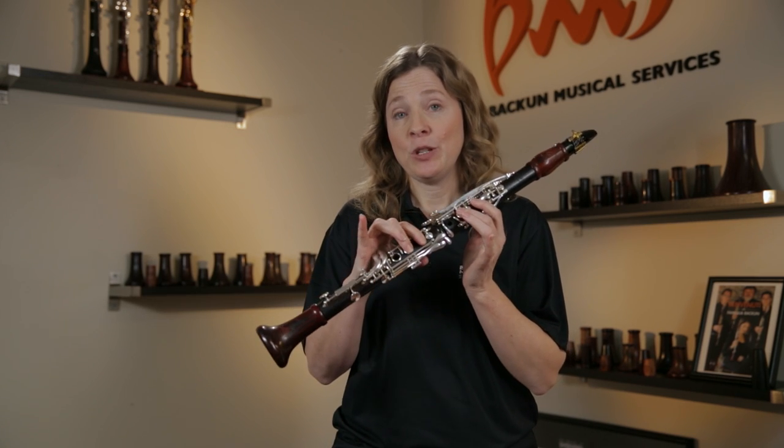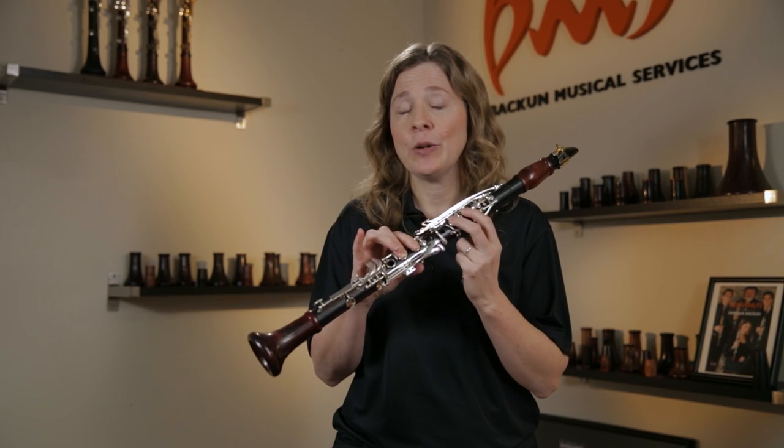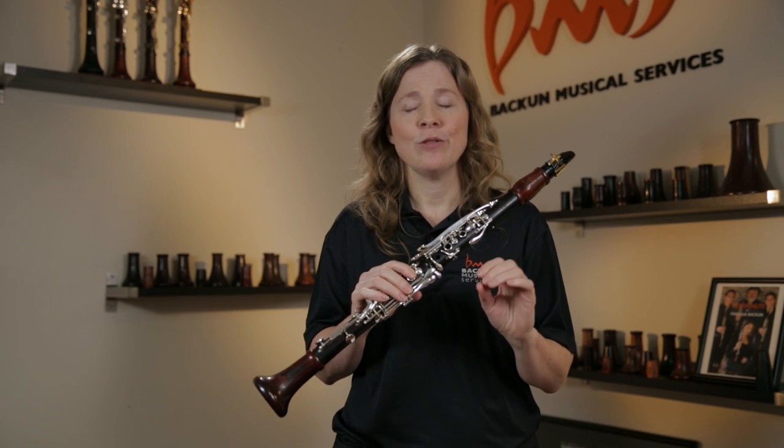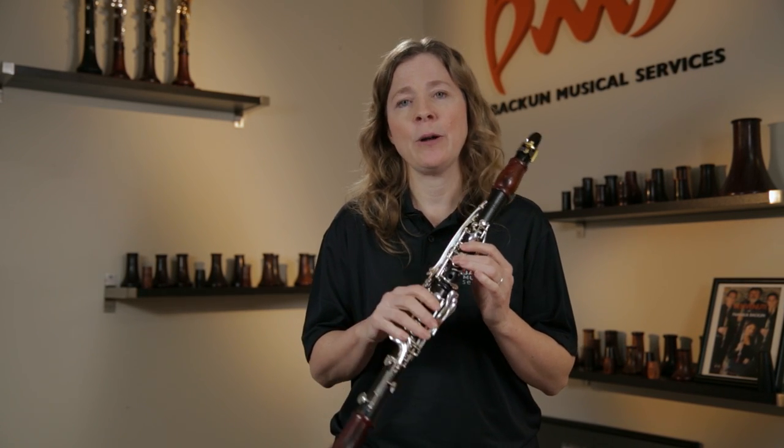For your really advanced students, if you can get them to play this unstable fingering really softly, they can do anything on clarinet. As far as tone goes, it's like the ultimate tone tester and fixer-upper.